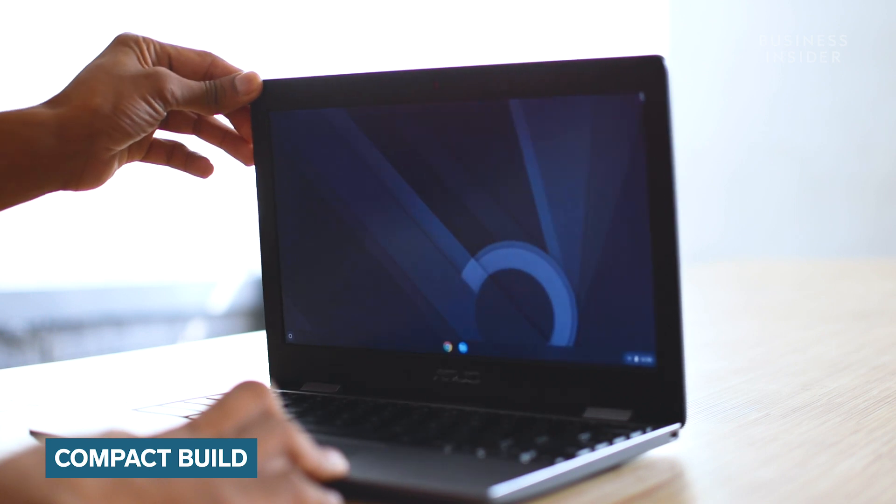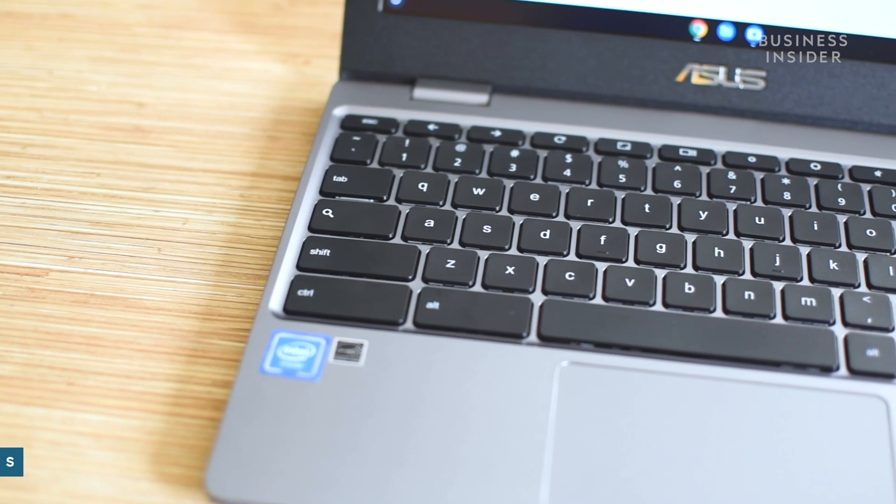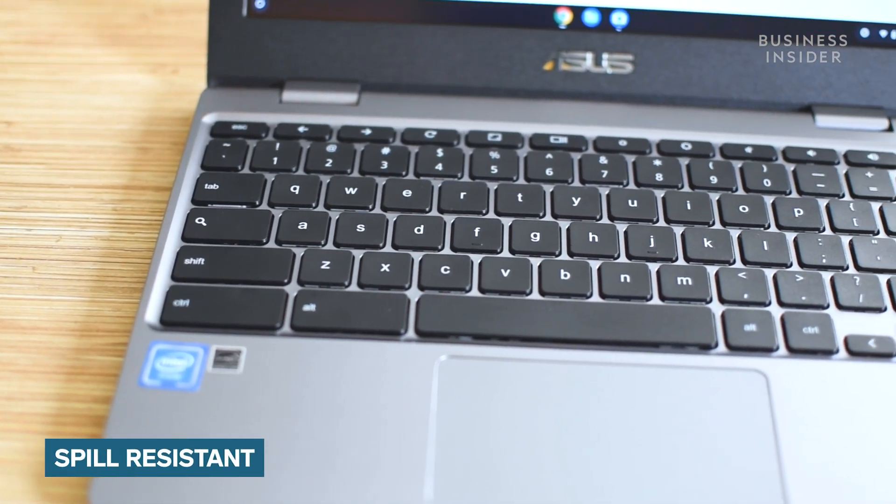First, let's start off with the design. Weighing just over a kilo, this Chromebook from ASUS is featherweight and sports a very minimalist design. It also boasts a chiclet-style spill-resistant keyboard.